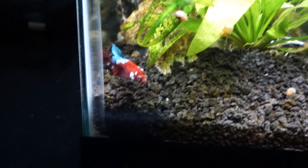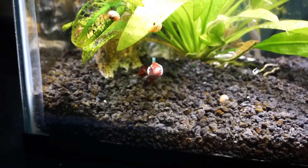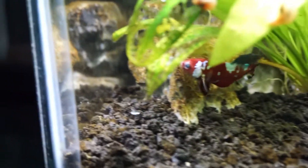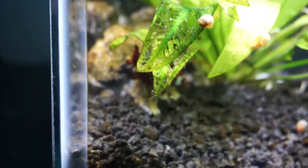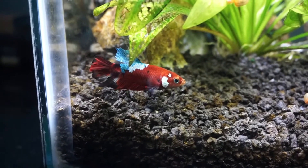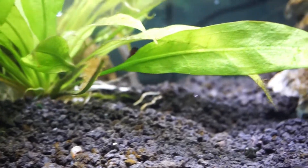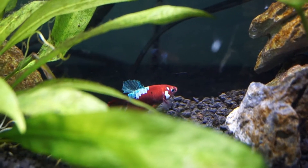I do have some mysis shrimp right here. This guy's already been eating — he was eating the night I put him in the tank. I want to go ahead and feed him for you guys really quickly. Oh, there he goes! This guy definitely eats really really good, no doubt about that. He's definitely very healthy. There are really a lot of things you can feed bettas — flakes, pellets, really any kind of frozen small food. I've already fed him some blood worms and I'm sure he'll eat some brine shrimp.